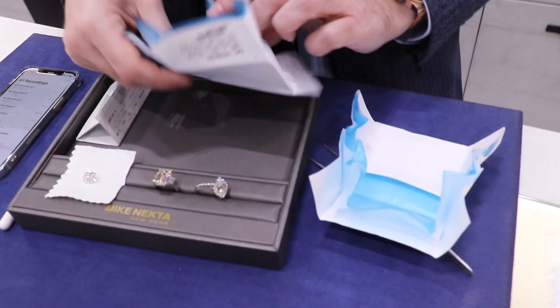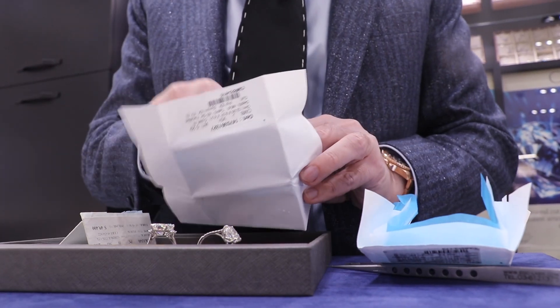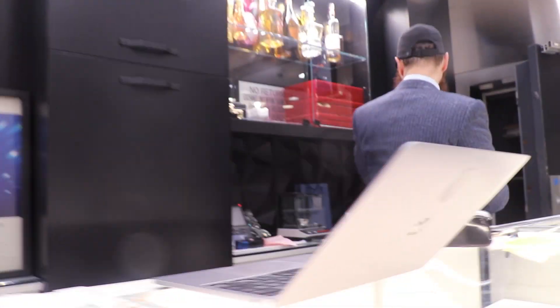So when you're dealing with fancy shapes, things get a little complicated. The artist behind the wheel, the cutter, sometimes does their own version — they modify it. It's called a modified cut. And one more thing I can show you is fluorescence.